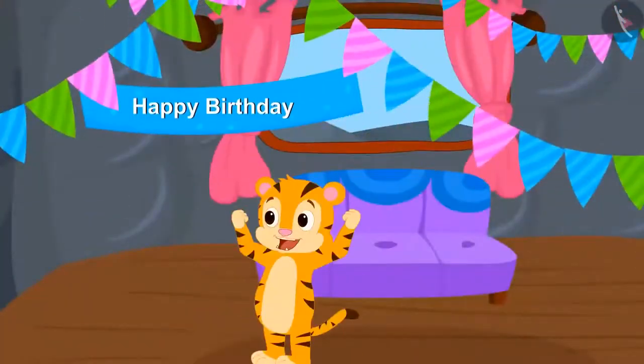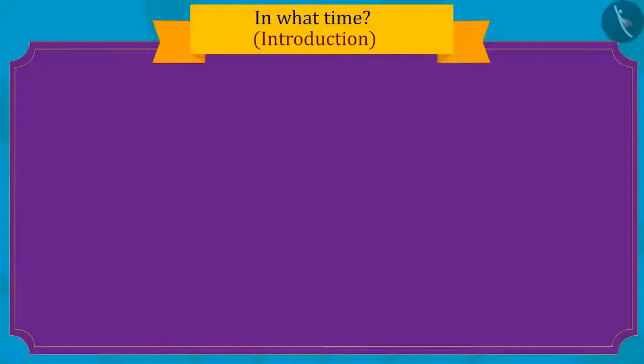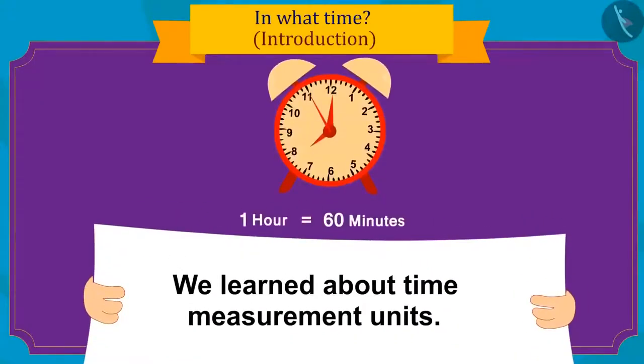How was the preparation of Sher Khan's birthday, and what gift did his friends bring to his party? We will see in the next video. In this video, we learned about time measurement units. In the next video, we will learn more about it with some interesting examples.